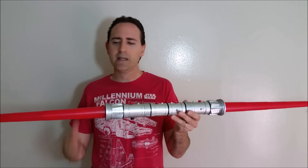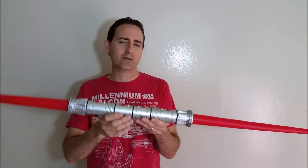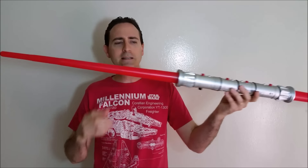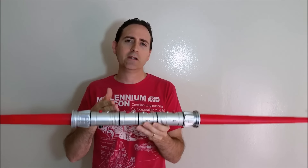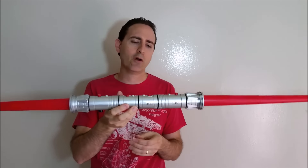The light is the only electronic feature it has — there's no sound. There's no waving sound and no clashing sound. The blade itself extends out to about 21 inches on each side, and then with the hilt you get about 5 feet — just a little bit short of 5 feet in overall length.